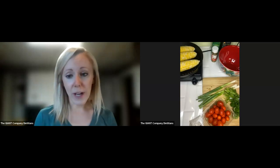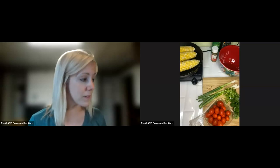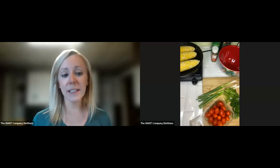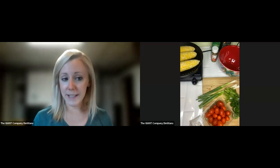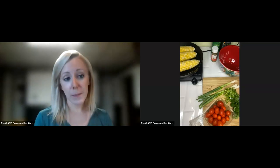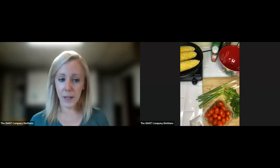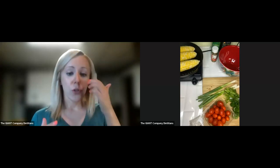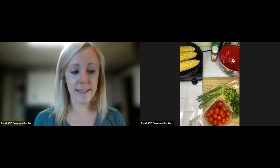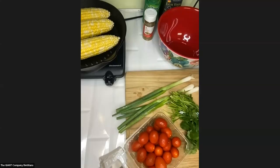My goal today is to try to make this dish for you from start to finish so you can see all of the steps, for the most part. The exception is that we did need to marinate our steak beforehand. I put it in the marinade this morning around eight o'clock. You want it to marinate for about four to six hours. Let me share my screen and bring up the recipe for you.